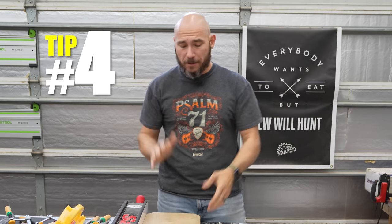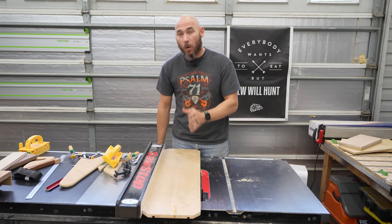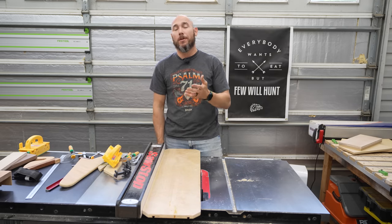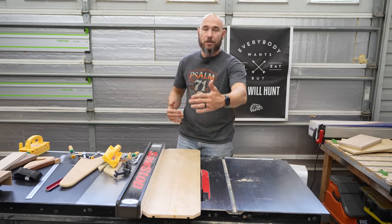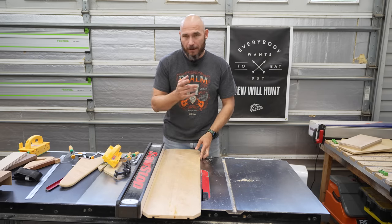Last but certainly not least, this is a piece of three-quarter inch plywood. You can actually make a tapering jig or a jointing jig if you don't have a jointer. I may have shown you in the past the video where I jointed with a table saw using a four-foot level — that's certainly doable and I've done it a bunch. But this little jig will actually let you joint boards that are quite a bit longer, and it doubles as a tapering jig. Let me show you.